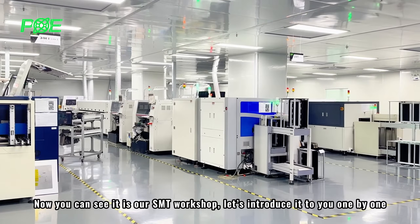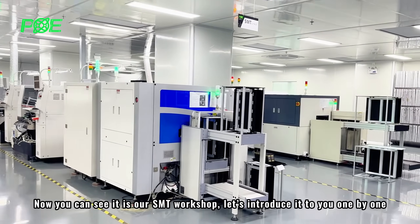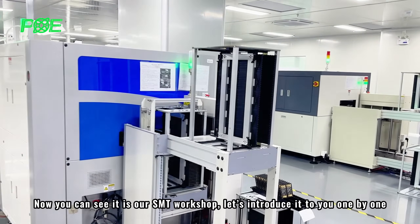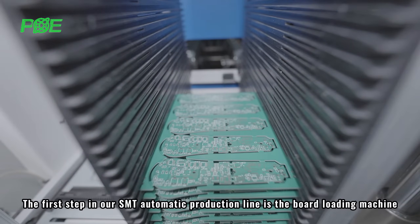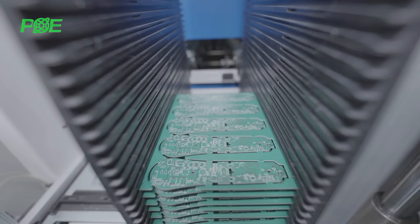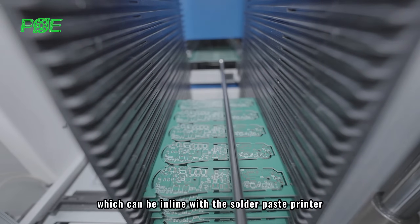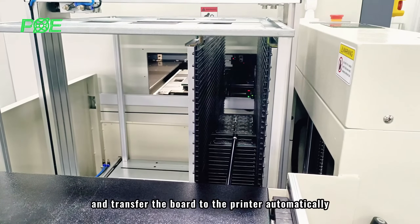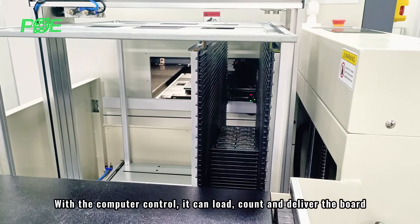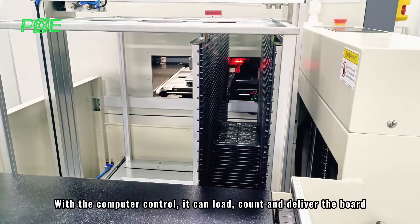Now you can see our SMT workshop. Let's introduce it to you one by one. The first step in our SMT automatic production line is the ball loading machine, which can be in line with the solder paste printer and transfer the ball to the printer automatically. With computer control, it can load, count, and deliver the ball.